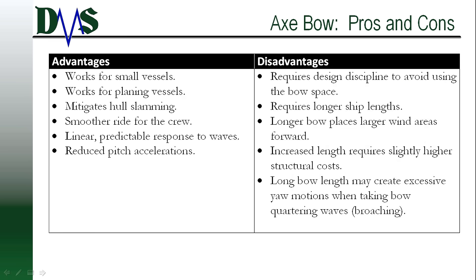The axe bow has many of the same advantages and disadvantages as the X-bow — smoother pitch motions, though you are having a little bit of a problem with larger wind areas forward, and you could have a slight problem with broaching on the axe bow. These are all things that need to be considered and compensated for in the design. The main difference between these two is that the axe bow works on smaller vessels — I could even see this working on planing craft. This bow doesn't rely on vessel inertia; it focuses on using that long moment arm of the extended bow length. Of course, that means you can't fill that front section of the bow with loads of weight, otherwise you're defeating the whole point.